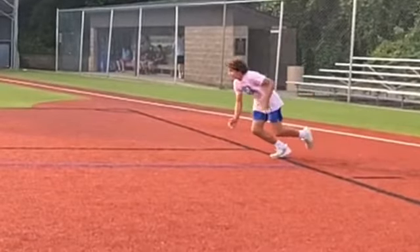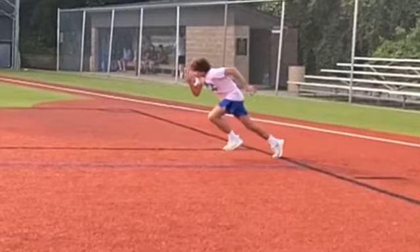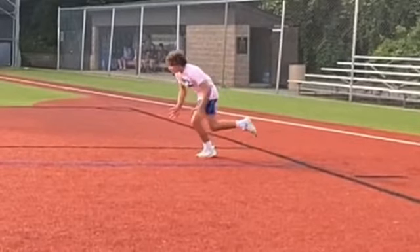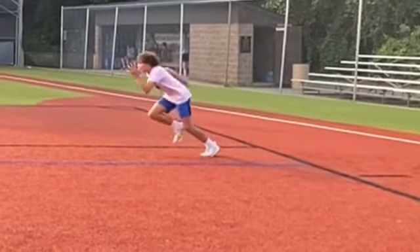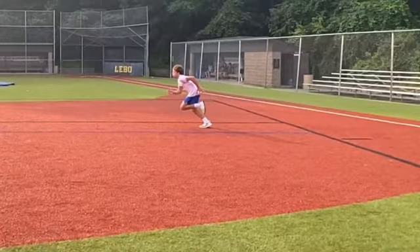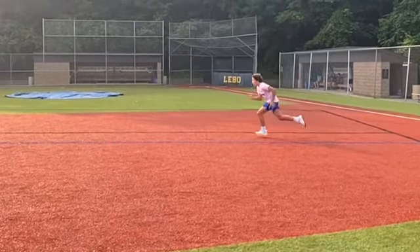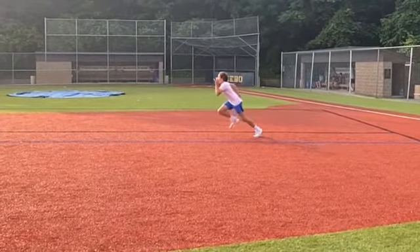But then, as we get going, we get into pretty decent running form right away. A little bit of a forward lean, but pretty quickly you improve your posture. You get a good arm pump. Now we're starting to come up.